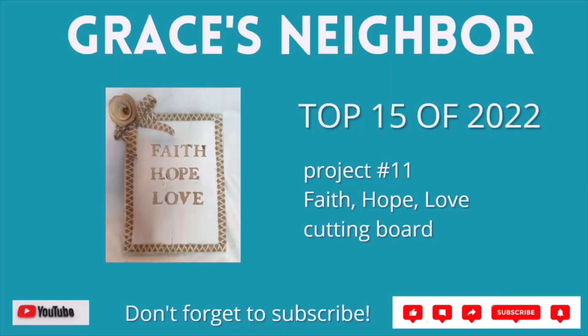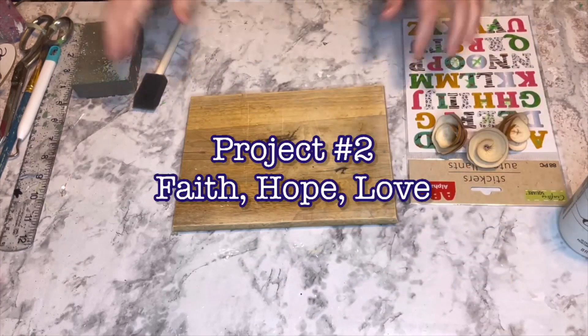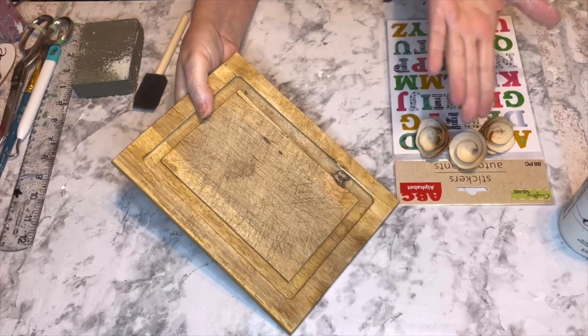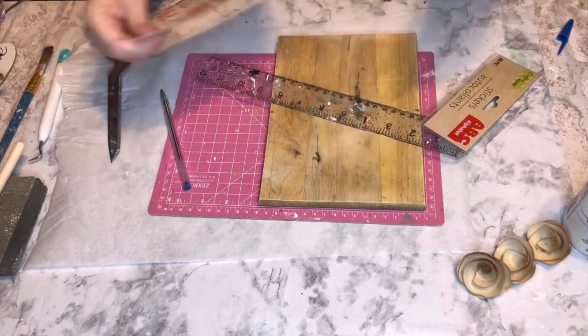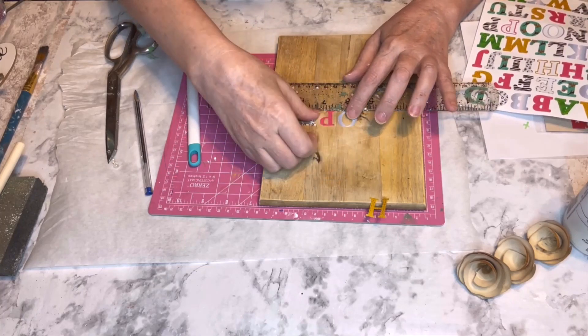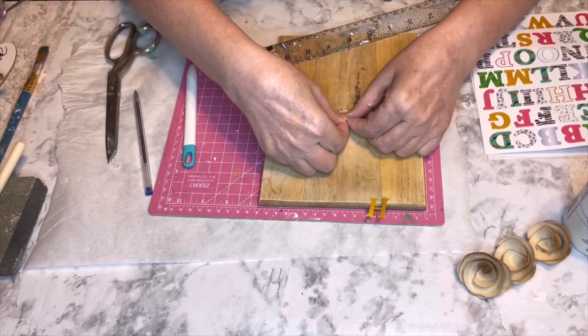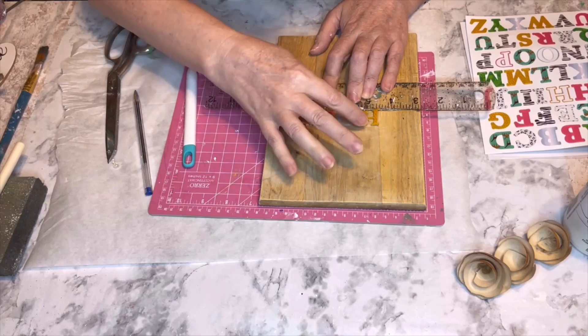Project number 11 is this Faith, Hope, Love cutting board. I did a whole video for a 5 Under 5 playlist where all five projects were cutting boards, and two of them made the top 15. This is one of them — project number 2. I'm taking an old cutting board and giving it a new life. It wasn't just gently used — it was majorly used with no fixing it. I tried glue, clamps, and sanding, then just sanded it so there'd be no slivers. I flipped it over and started working on the back. I have a sheet of stickers from Dollar Tree, and one sheet gave me all three words — Faith, Hope, Love — so it was meant to be.